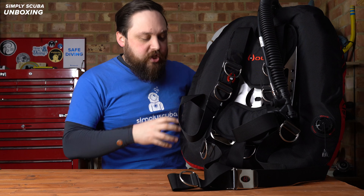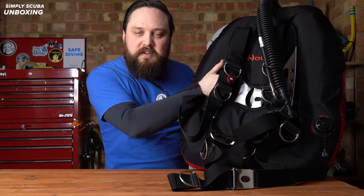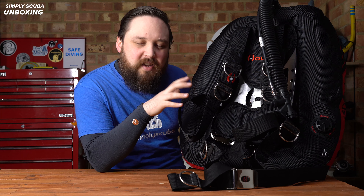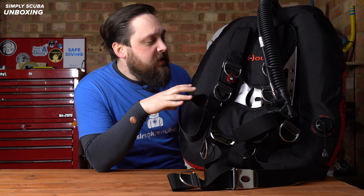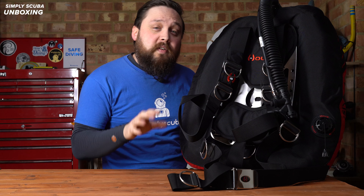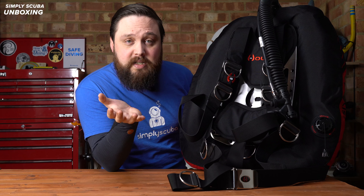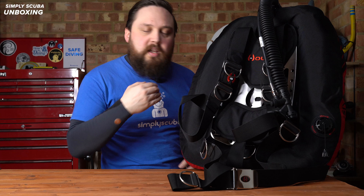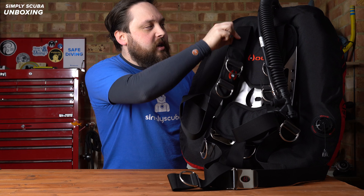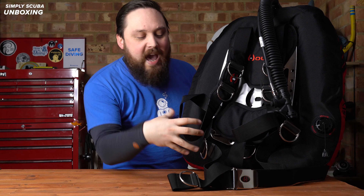And that's the Hollis DT. DT stands for dual or double tanks, so it's designed for twin cylinder diving. You've got 50 pounds of lift in that wing, which is a decent amount, and the traditional donut-style wing is a great all-rounder. With the stainless steel backplate weighing a fair amount, this is more for divers who are diving at home - the weight of the stainless steel backplate makes it a little prohibitive to travel with as it will add quite a lot to your baggage allowance. However, if you wanted to, you could swap that wing out, fit a single cylinder wing, and dive it with single cylinders. This is the benefit of backplate and harness systems - they're very configurable and personal.